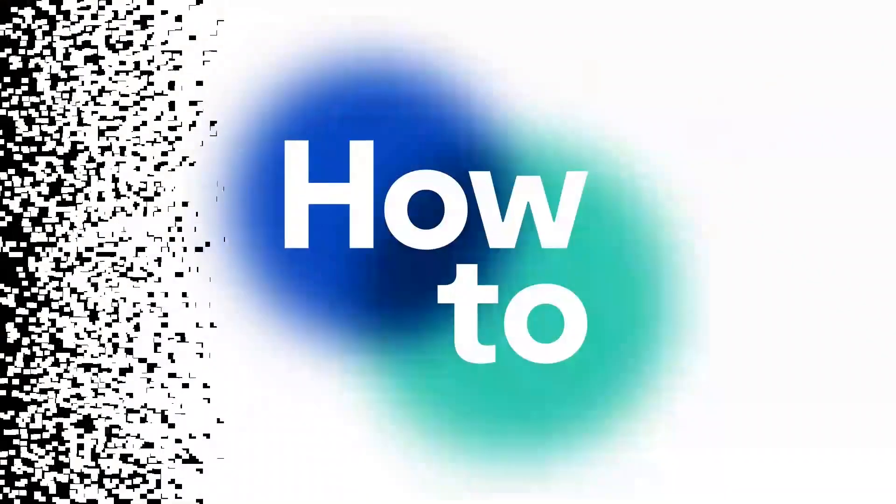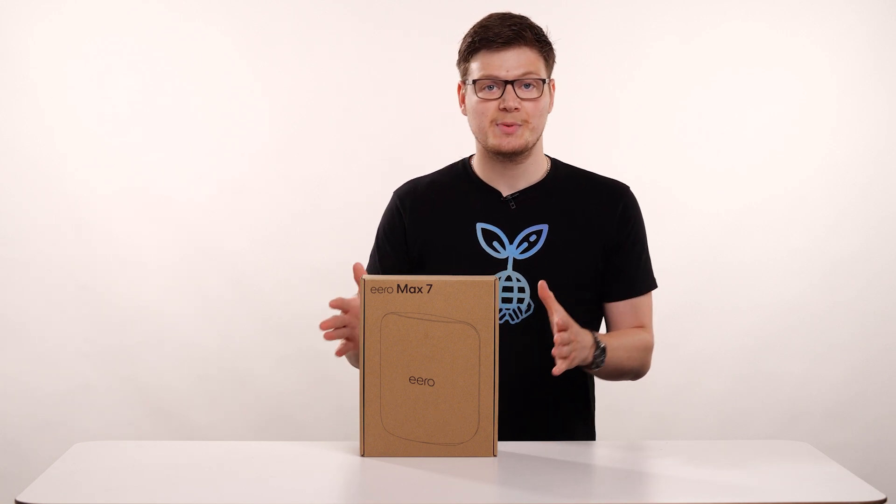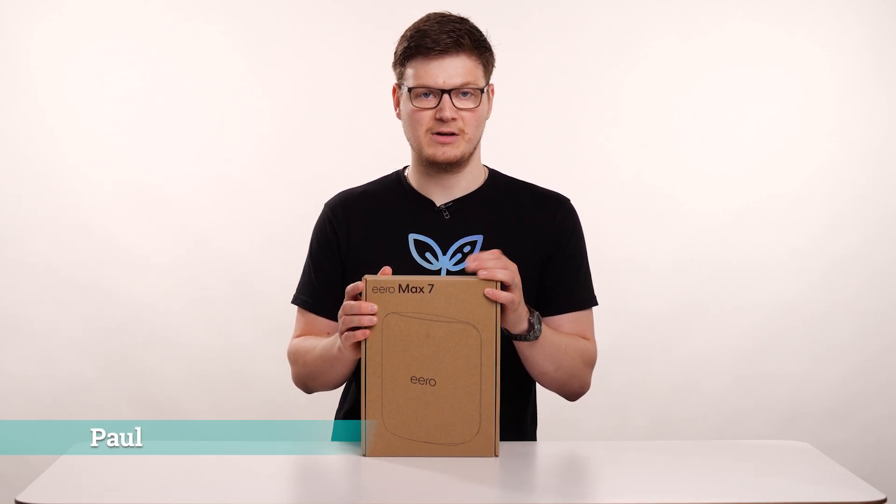Hi, I'm Paul and in this video I'll be showing you how to connect your Aero Max 7 to your full fibre service over the OpenReach network. The first thing we're going to do is open the Aero box, see what's inside, and then we'll walk through how to connect this to your full fibre service.